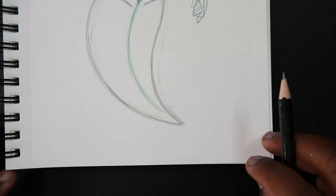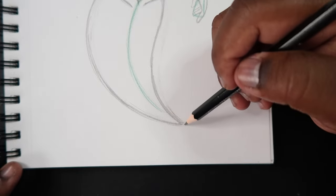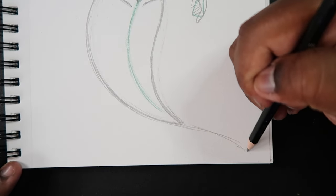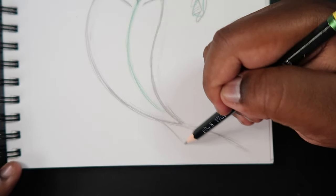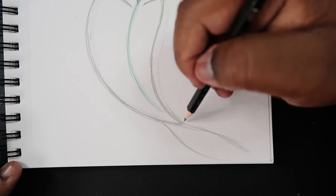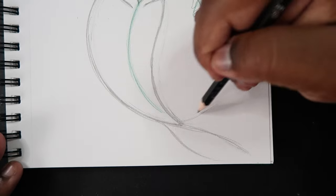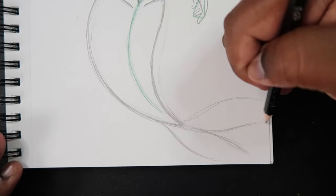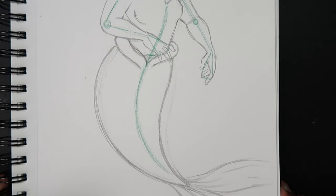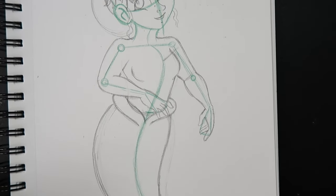Now we can begin to draw the tail fins. You can pretty much freelance those — they're self-explanatory. Just a bunch of freelance curves like that. And I just realized I forgot to do something when drawing the torso — we've got to add a bra to this character, so let's come back up to the torso.